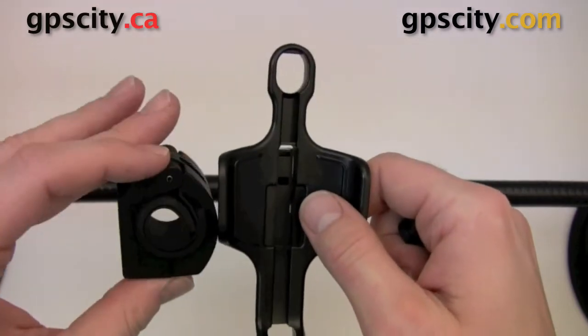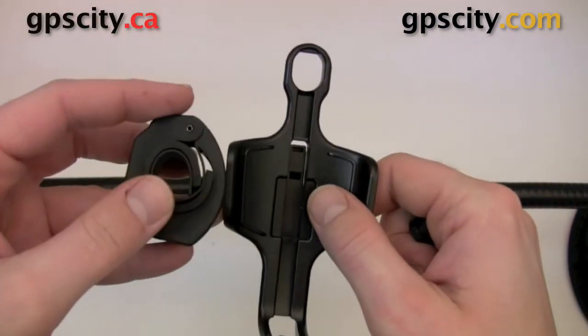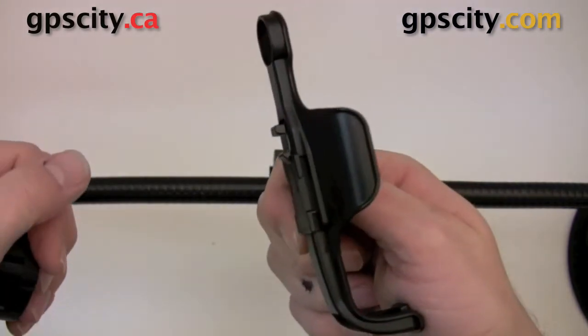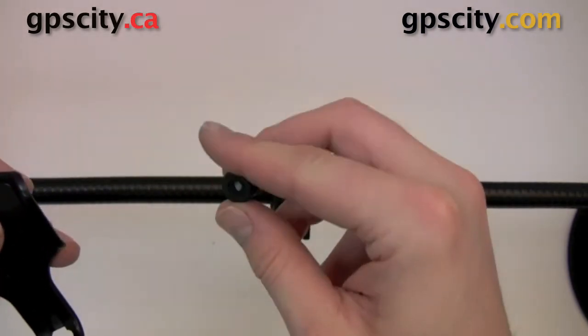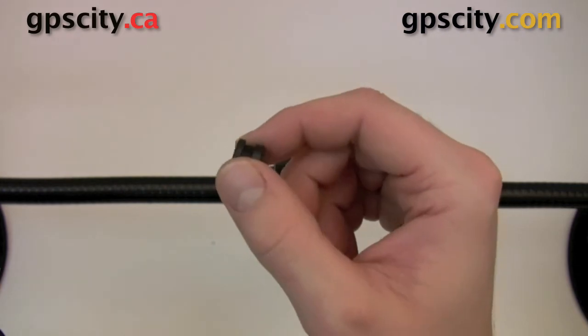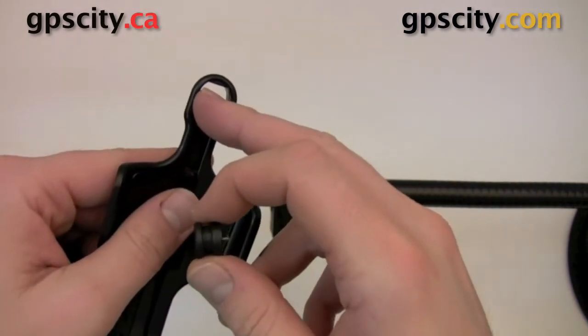Inside the blister pack you're going to have the handlebar clamp that clamps onto the bar with a couple inserts in there to increase the diameter of your handlebar if it's a little smaller, the holder for the GPS unit itself, and a belt button. This belt button, just in case you lost the original that came with your unit, is needed to hold your unit into the mount.